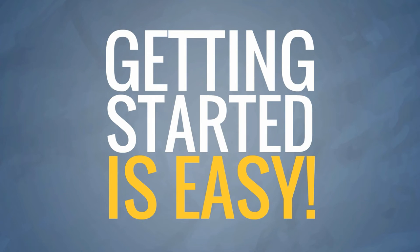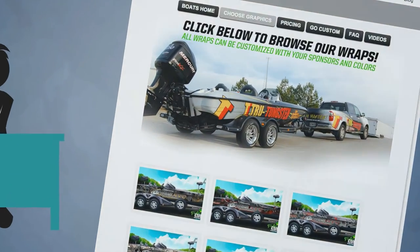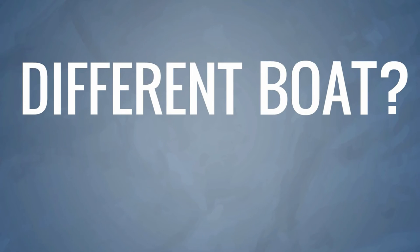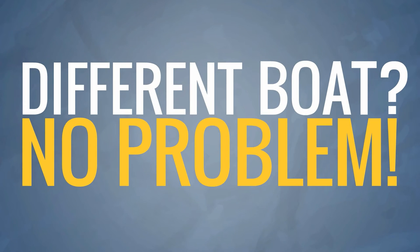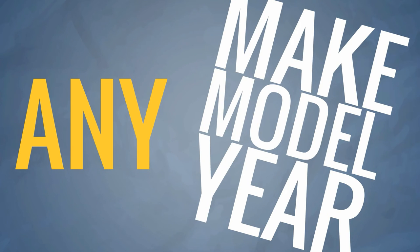Getting started is easy. First, we recommend browsing through our extensive online catalog to see if you'd like to modify one of our existing designs. Even though you may have a different boat than what the design is displayed on, each design can be easily modified for your own personal boat no matter what make, model, or year it is.